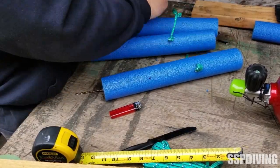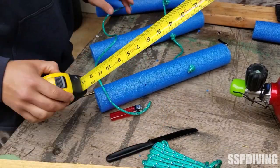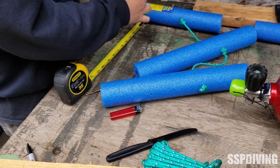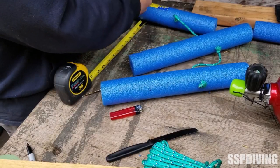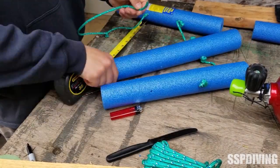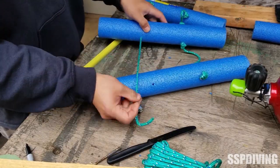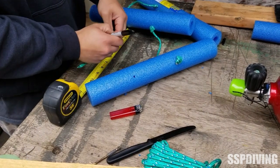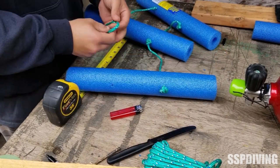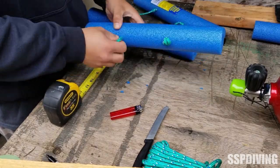We're doing the same thing with the second rope. We've got the end tied off, melting the end. Put our knots through and get these marked out at seven inches.